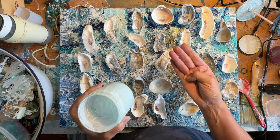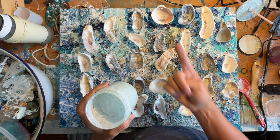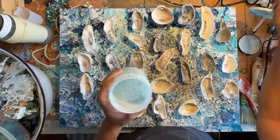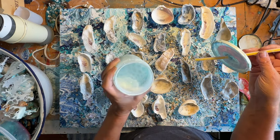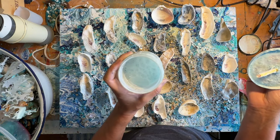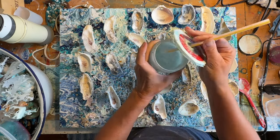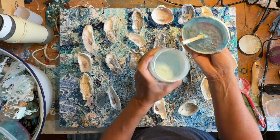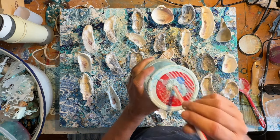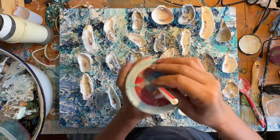The recipe is four parts Mod Podge and one part dish soap — it doesn't matter what kind of dish soap you use — and then a little bit of water just to make it blend together. You don't really need that much water. I've added white Apple Barrel paint just to color the waves a little bit. I have a lid with a hole poked in it for my straw, because if you don't use a straw when you blow and make the bubbles, it makes a mess.